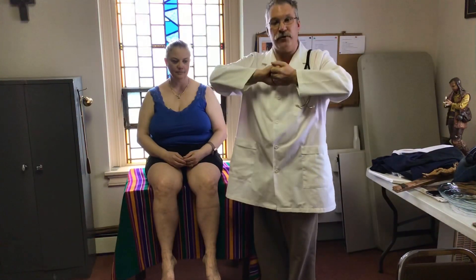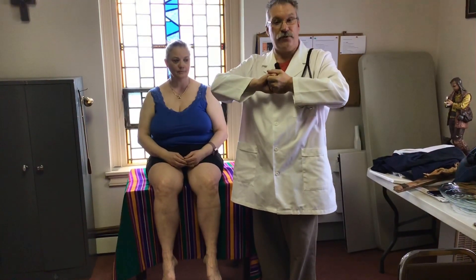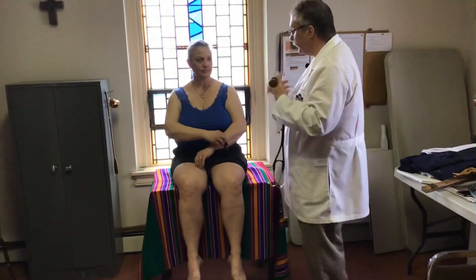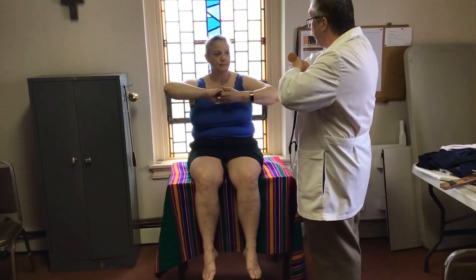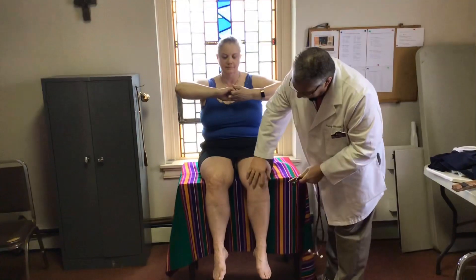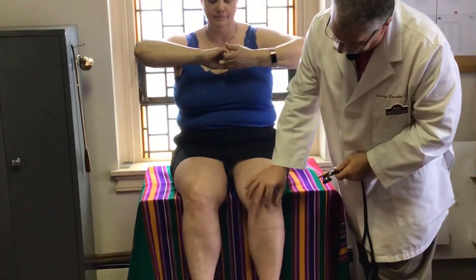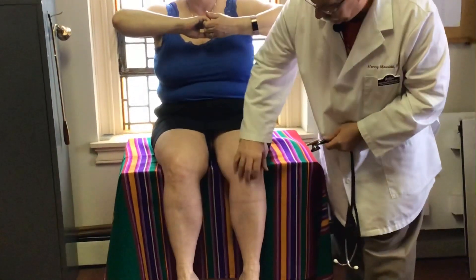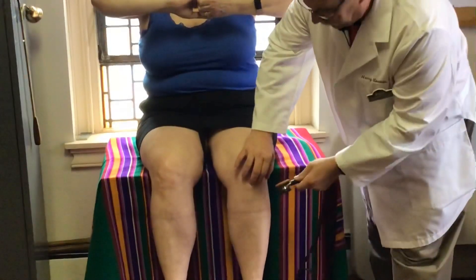Next we'll progress to the lower extremities and do the patellar reflex. For this, you want some reinforcement for distraction — that's on your CPE. Have the patient hold their hands like this, and tell them to count to three and pull. That distraction will give you a better response. The patellar tendon is huge — it goes from here to here. Feel for the spongy part and her leg will kick.